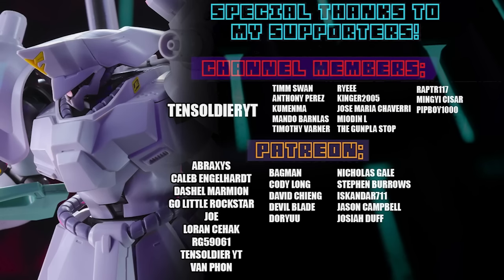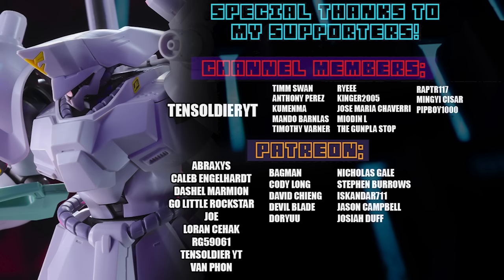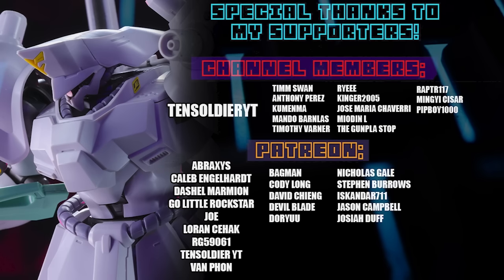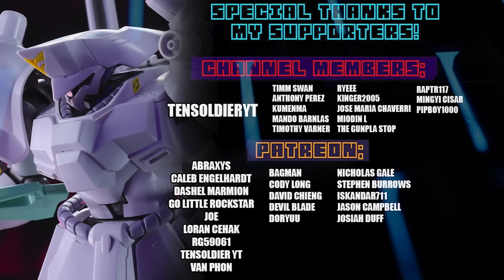As always, this video would not have been possible without each and every one of you who watches, and all of these awesome people who help out on channel memberships and over on Patreon, including 10soldierYT, Abraxas, Caleb Engelhardt, Dashiell Marmion, Go Little Rockstar, Joe, Lauren Seahack, and Van Fon.